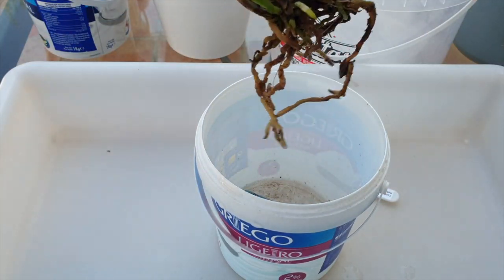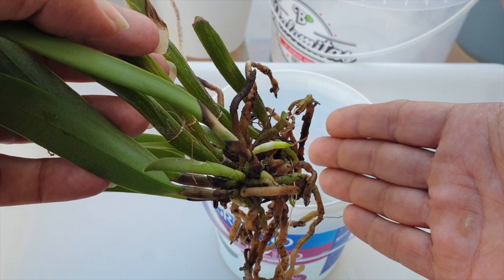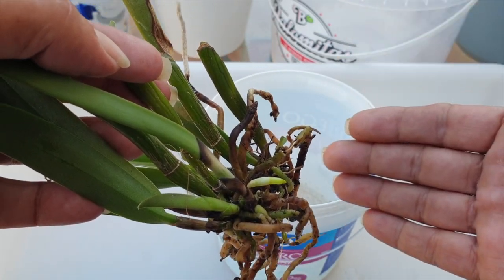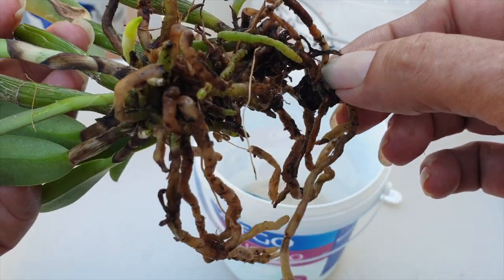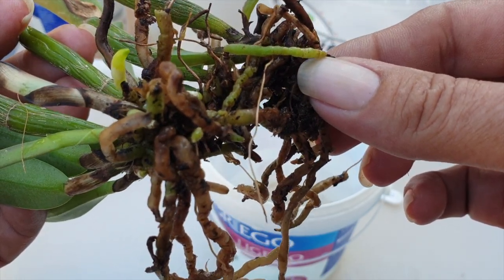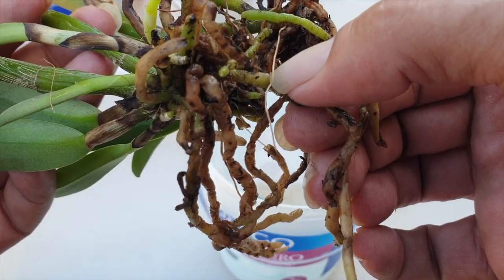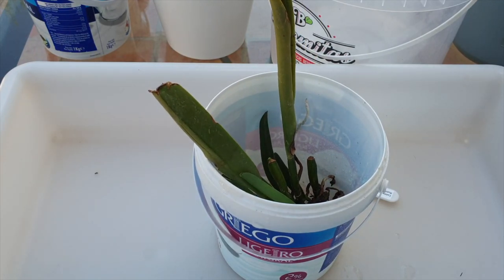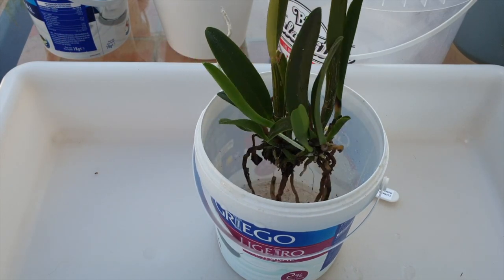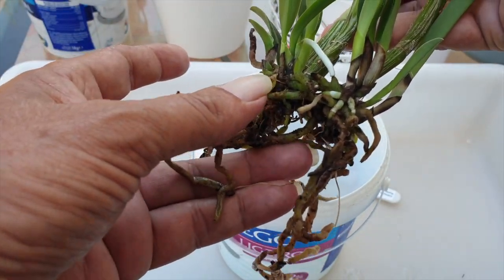Finally, we've arrived at the moment to pot her up — new root tips tell us it's time. Very sparingly, I used seaweed mixed with CalMag at 25 parts per million of seaweed and 25 parts per million of CalMag to support her via the viable roots she arrived with. These roots were all alive at the base, though the others have since died, which is understandable. I kept a wet-dry cycle and didn't want to risk the new growths rotting at the base — the wet-dry cycle was the safest bet.